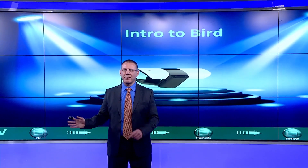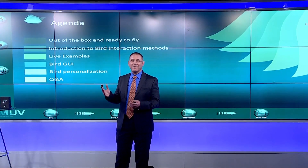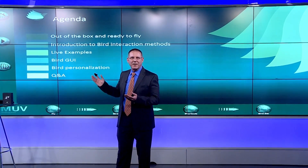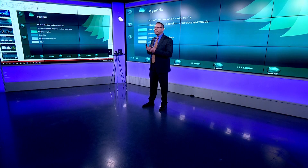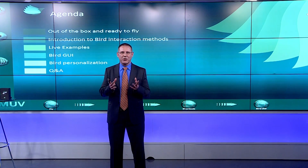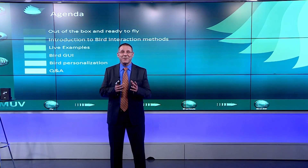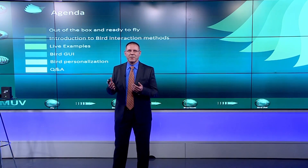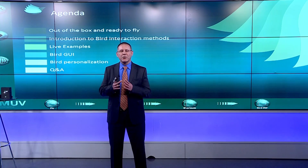In today's session, I will initially assume that you've managed to set everything up, but at the end we will cover some basic setup issues as well. I'm going to start with the out-of-the-box experience, including what is in the box and the helpful setup videos. Then I'll jump into how to use BIRD — the most used functions, hand movements, and motion control — with live examples on different applications, and some showing how we use BIRD to navigate through content remotely.